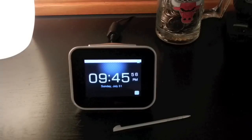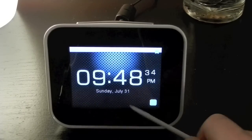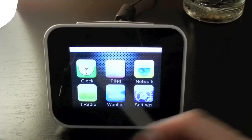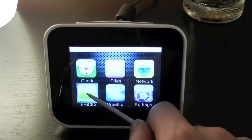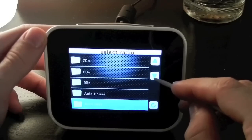I've been spending some time with the internet clock radio and I really got the time to see how it really is. Here's the home screen. You have the clock right here, where it just brings you to the clock. Press the little home button right here. Files — where you put your SD card and it just brings it up. Network, just to set up the network. Radio.